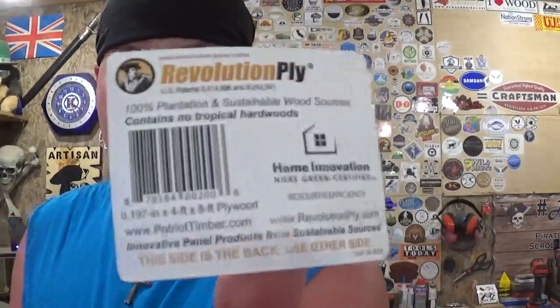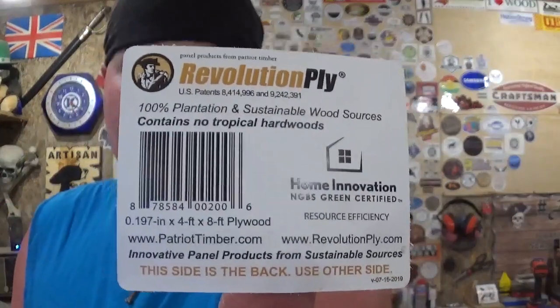If anyone is ever curious about the quarter-inch plywood I use, it is this right here — Revolution Ply. I get this at Lowe's; it's around $28 to $32 a sheet depending on where I'm at. It is just shy of one-quarter inch plywood, and it cuts just as good as Baltic birch plywood in my opinion, as long as you keep a sharp blade in it. Since everything is prepared and I'm ready to get started, let's head over to the drill press so we can head back to the scroll saw and start scrolling.